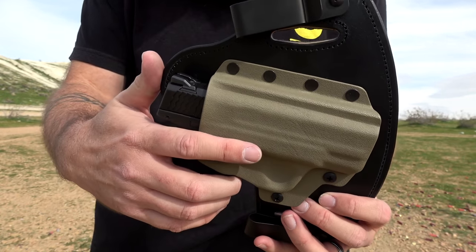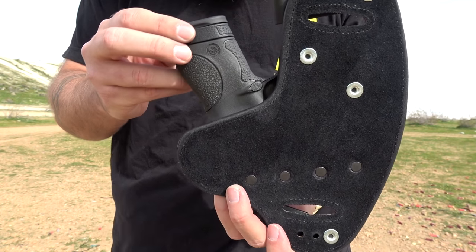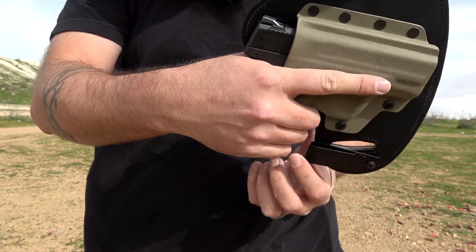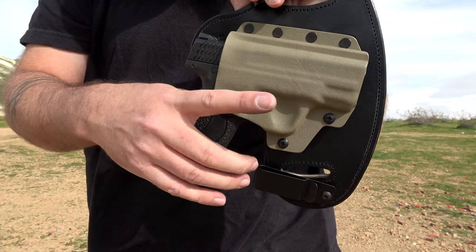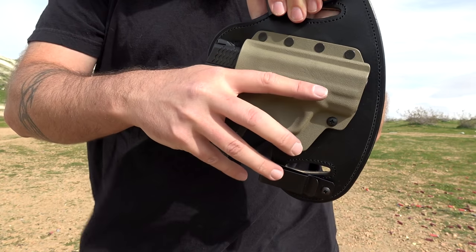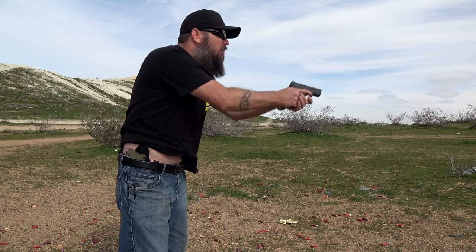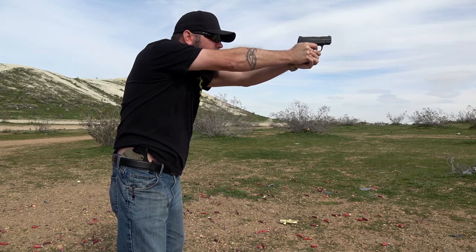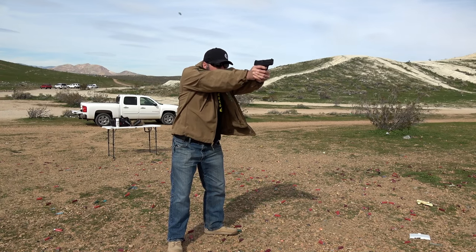It is extremely comfortable on the back. The kydex is shaped so nicely and the retention is great even when it's not on body — that was a problem I had with some other hybrid holsters where the retention wasn't good if you didn't have a tight belt. Another issue I've had with some hybrid holsters is not being able to get your entire hand around the firearm. You want your fingers to be able to get a good firm grip on the pistol for your draw, and this allows for a nice clean draw where you don't have to change your grip. Overall, the quality of the materials and the design are really nice.